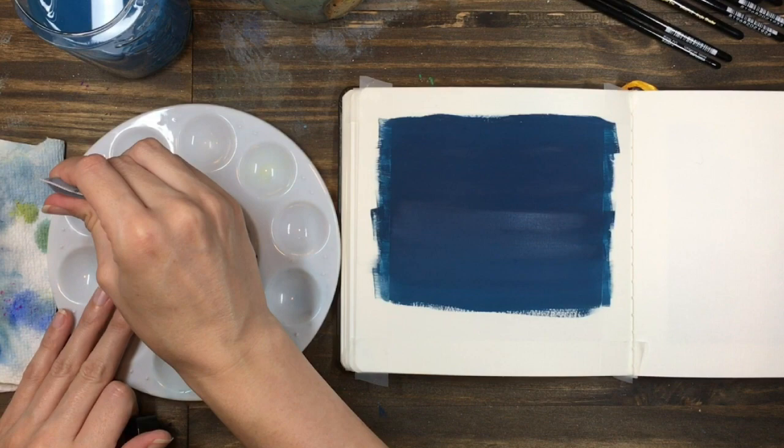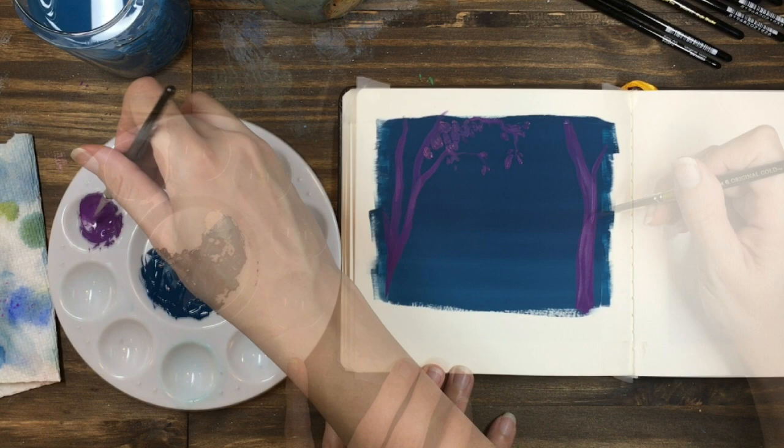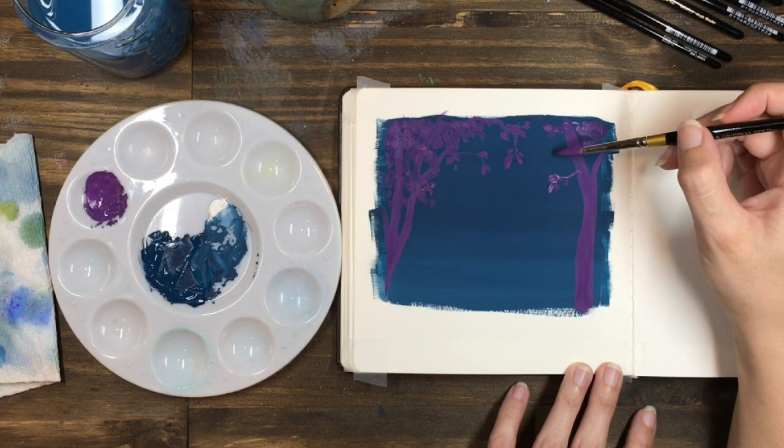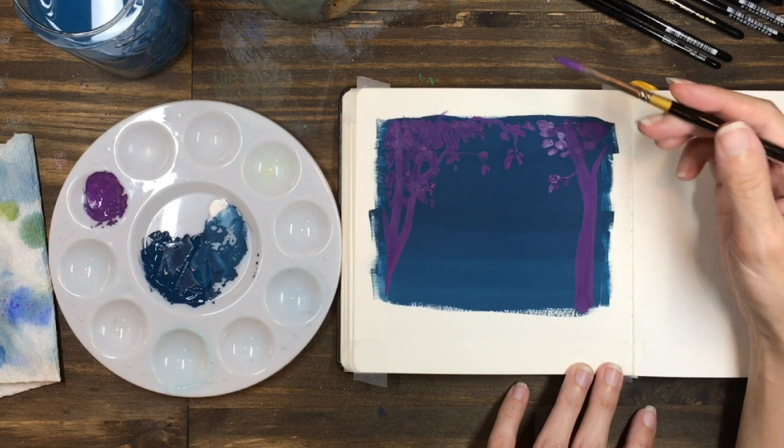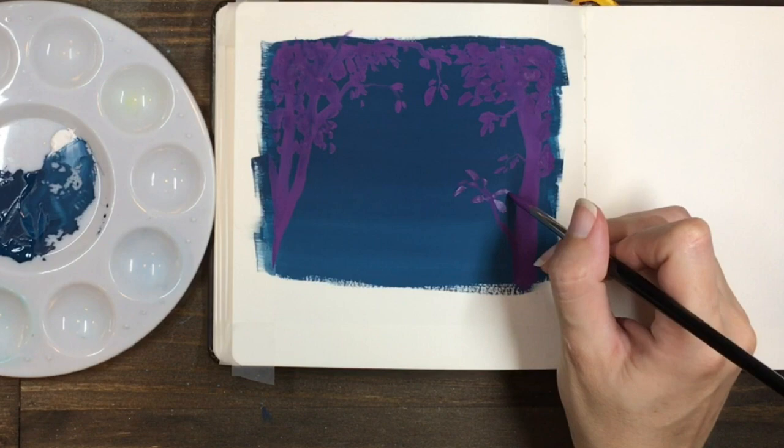Once your background is dry, you can take a smaller round brush and add the silhouettes of some trees. I kind of did these leaning in from the sides to frame the painting, done in a darker purple colour. For any kind of tree shapes, I like to block in the main trunk and the branches so I know the basic structure, and then I can go ahead and add the leaves a little bit at a time.